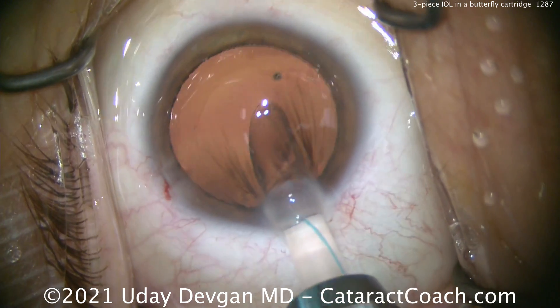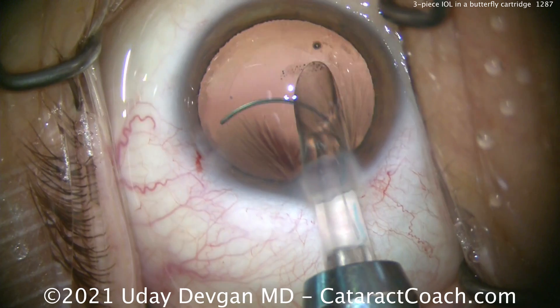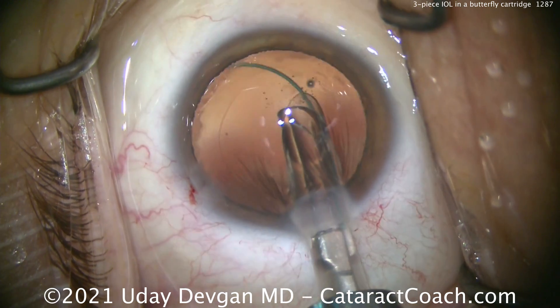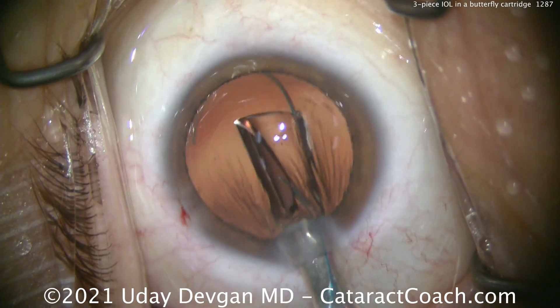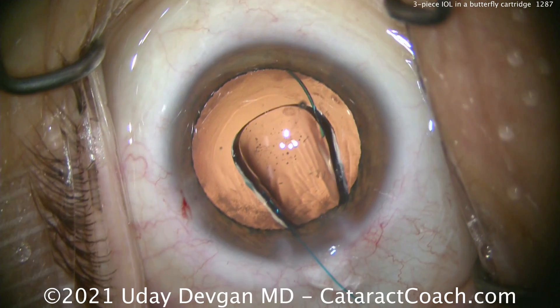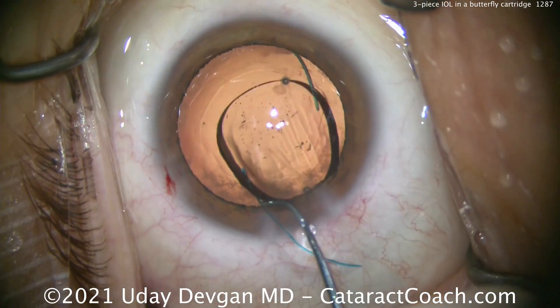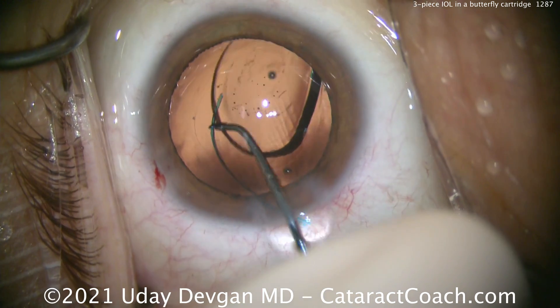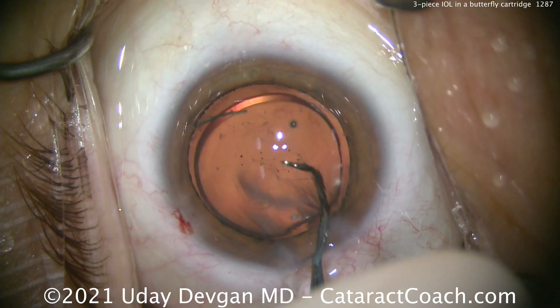Remember the 7L rule: the first haptic must come out like the number seven — correct orientation going into the bag. The optic then unfolds nicely into the bag as well. The trailing haptic should look like the capital letter L — so: 7L rule. The lens as a whole should be in the anti-S orientation. Never let the lens look like the letter S, because that is wrong.